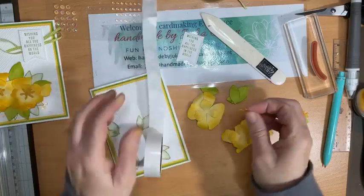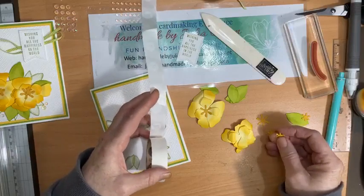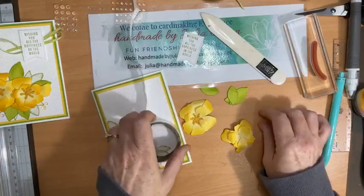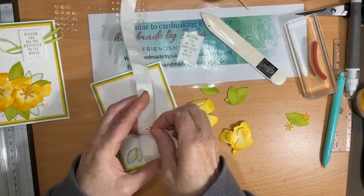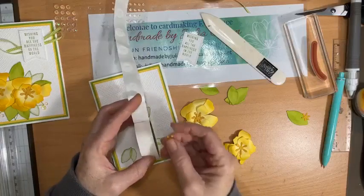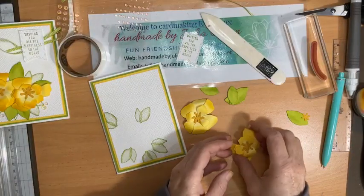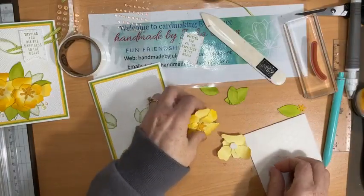Then the large starry-looking Crushed Curry die cut first, and then the small one second. I love mini glue dots for this — so much quicker and easier than using any other sort of glue. That's our flowers done. I'm going to use a dimensional on the back of both of those — one there and one there — and place them overlapping a little bit on the card.